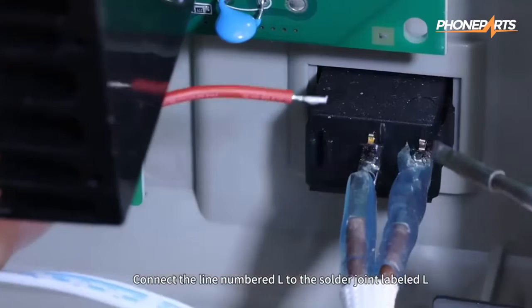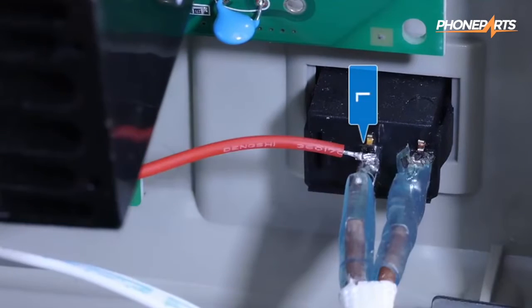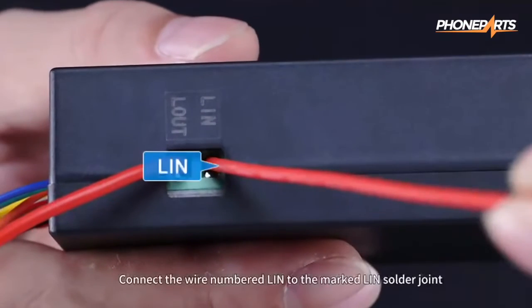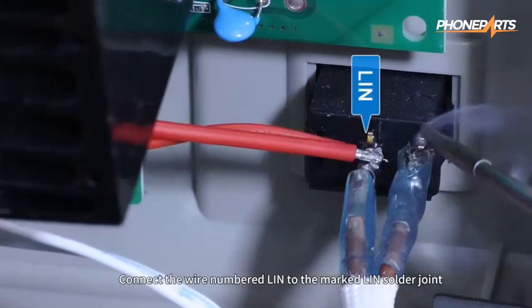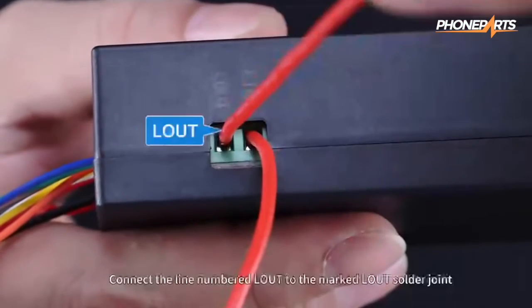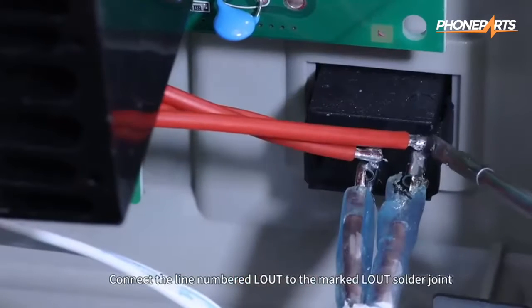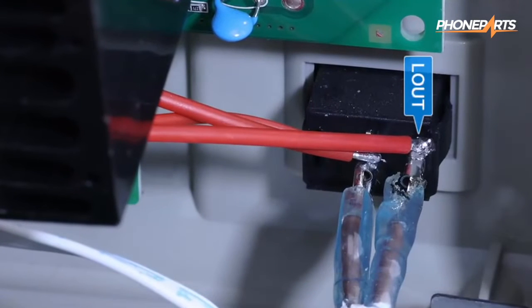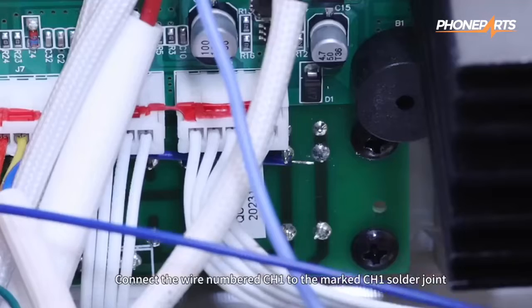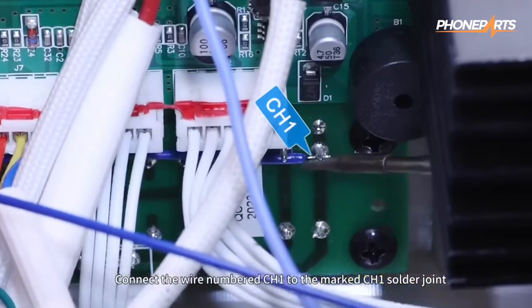Connect the line numbered L to the solder joint labeled L. Connect the wire numbered Link to the marked Link solder joint. Connect the line numbered Loud to the marked Loud solder joint.